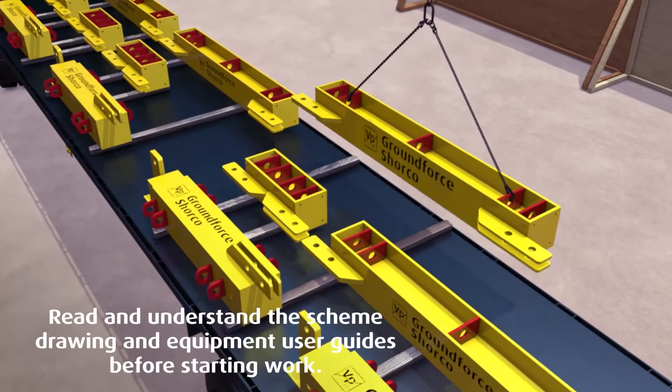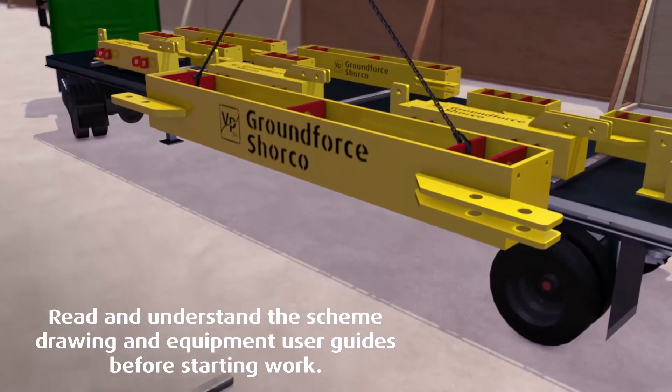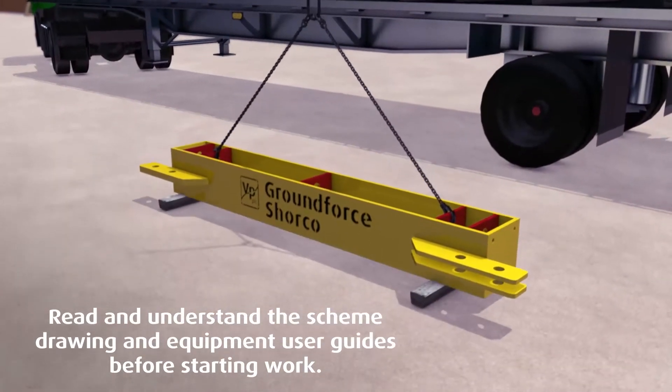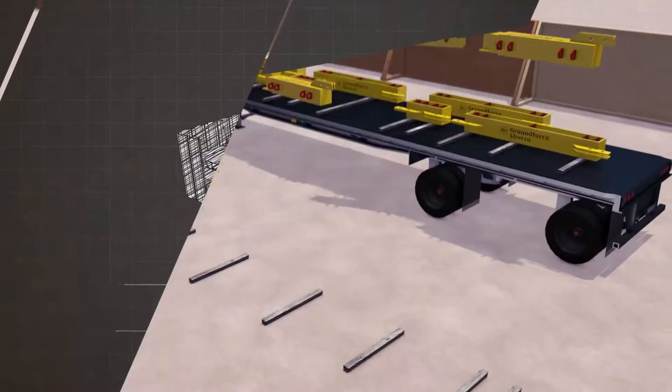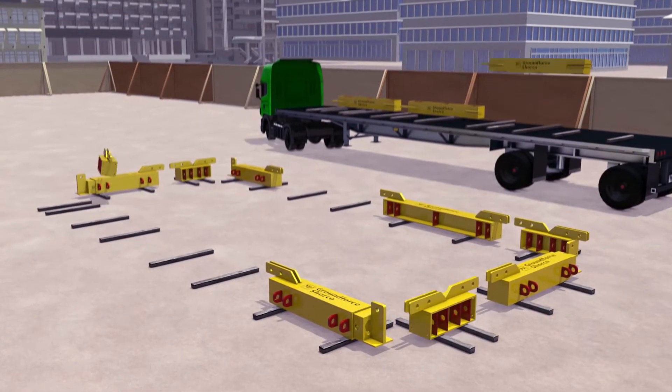Assembly of the frame commences by first using a certified lifting chain to move and lay each component onto the ground or adjacent hard standing. It is advisable that timber bearers are used to help with the assembly of the frame.